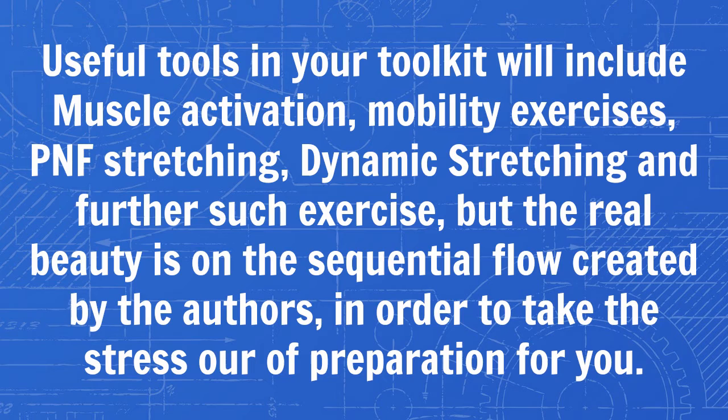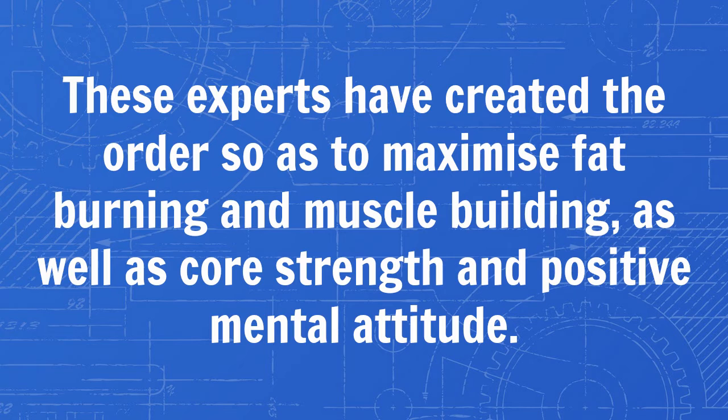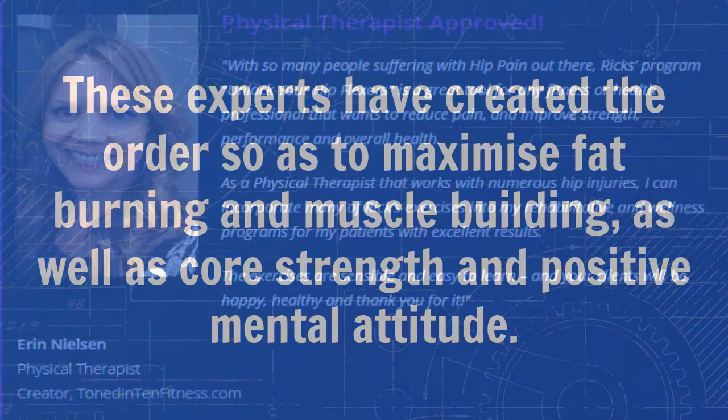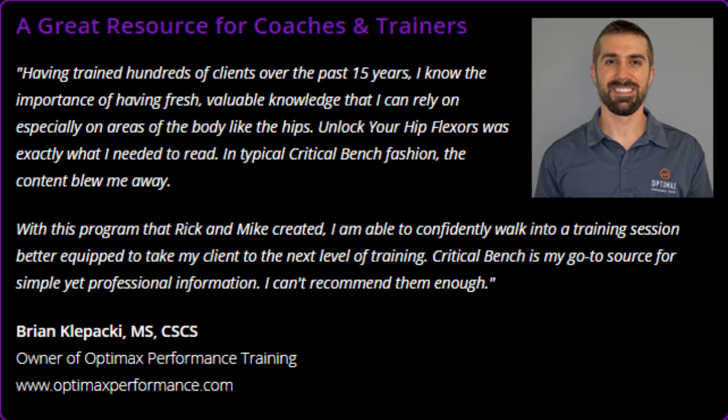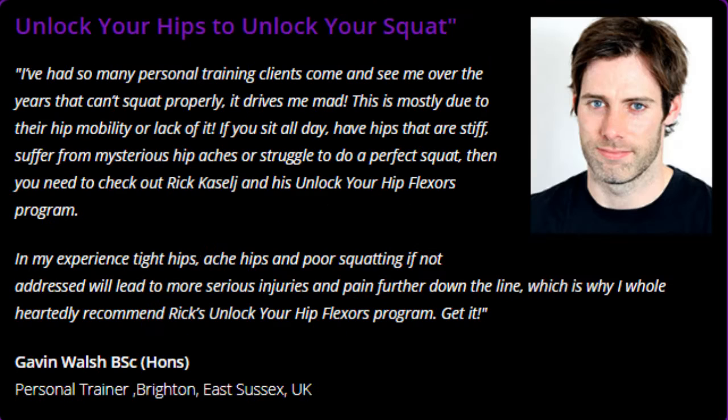These experts have created the order so as to maximize fat burning and muscle building, as well as core strength and positive mental attitude. Do you long to banish bulging belly syndrome, which can be induced by the curvature of unlocked hips? Do you also wish to improve sexual performance? Seized hip flexors can inhibit sex drive, just because of sitting down too much. The Unlock Your Hip Flexors program helps you train your muscles to improve areas of your life you had not even realized were being affected by your posture.